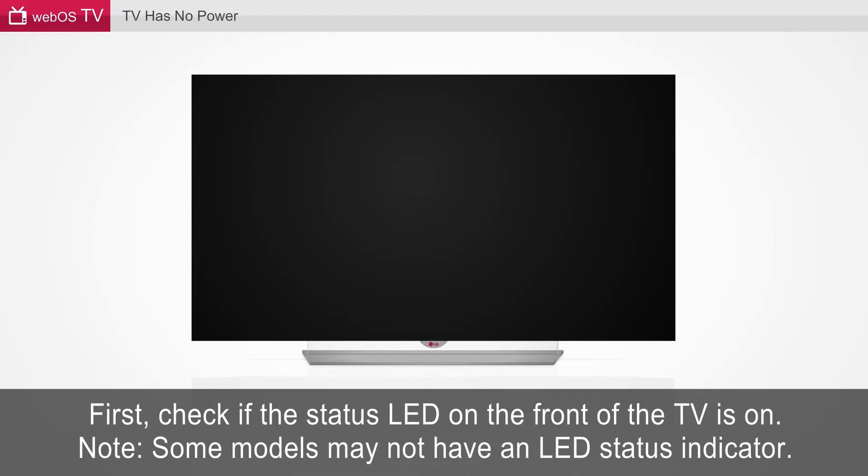An infographic of a TV with the LED highlighted is displayed. First, check if the status LED on the front of the TV is on. Note: some models may not have an LED status indicator.